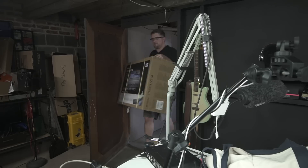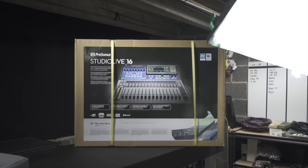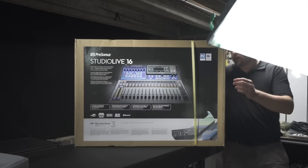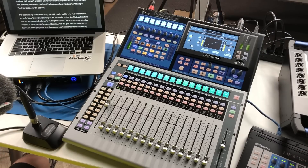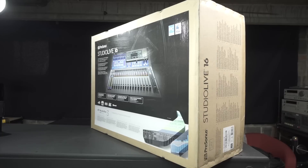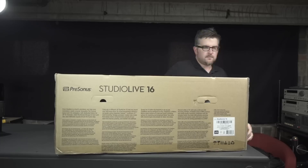Thanks for coming back to the channel. I've got an exciting one to share with you today — it's the PreSonus StudioLive Series 3 mixer, along with the entire ecosystem they've created around it. This includes the digital stage boxes, the personal monitor EarMix stations, AVB network switches — I've got one right down here — and the new network cable they've designed, a 150-foot long network cable designed for stage and live event use.